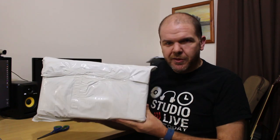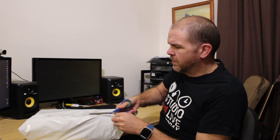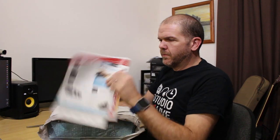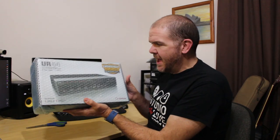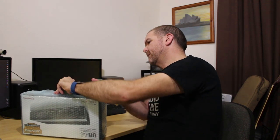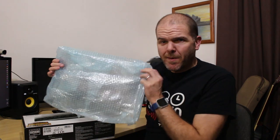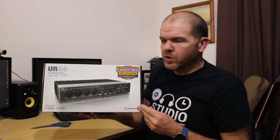Here is the packaging — it's nearly three kilos worth, so it's a solid unit. Let's cut this sucker open and take a look. Under the bubble wrap here is our interface, so let's get into that. I'll try to keep the bubble wrap in one piece — and here it is in all its boxed glory.